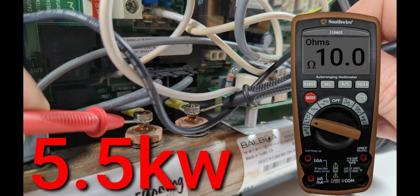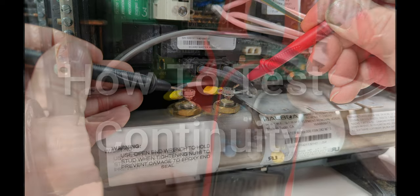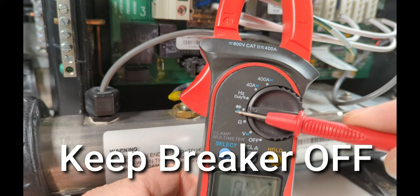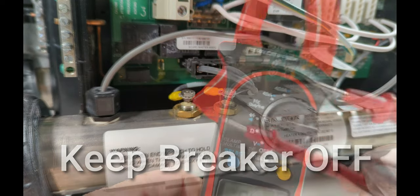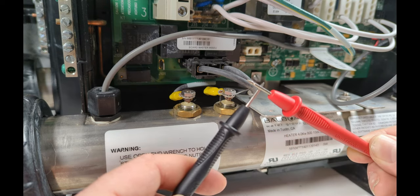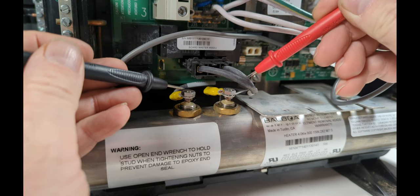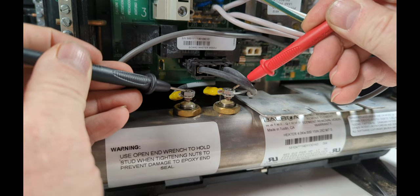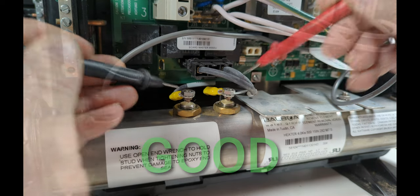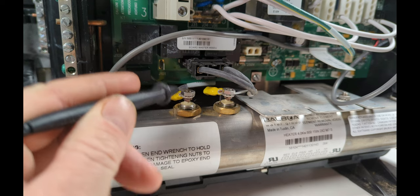To test continuity on a hot tub heater element, turn your meter to where it will beep — you'll see the symbol right there. There we go, we got our beep. You can test continuity on either element, 5.5 or 4 kilowatt. If you get nothing on the leads — no beep or anything — then change the element.